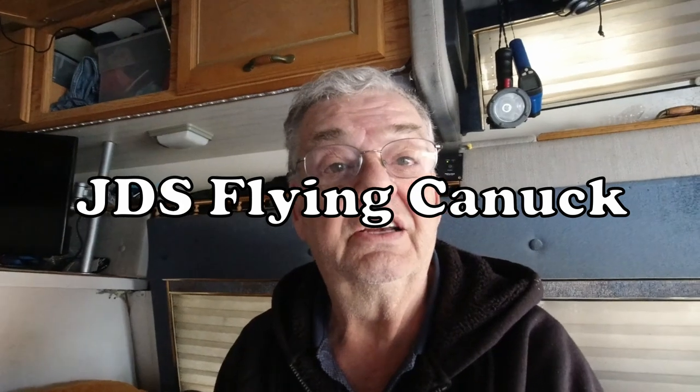Hi guys, Wayne here, Nomadic Batman, coming at you with another paracord belt that I'm making for a friend of mine, for JDS Flying Canuck, another Canadian, who ordered a paracord belt because he saw me making mine here.